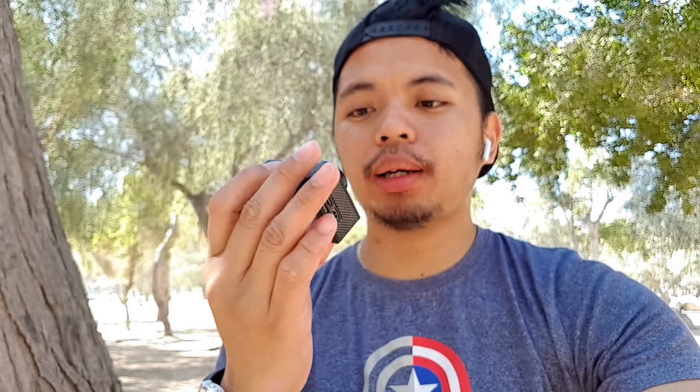Ito siya — Caso Brave 4 camera. With LCD display siya. And this one, let's find out — subukan na po natin. Let's get it on.